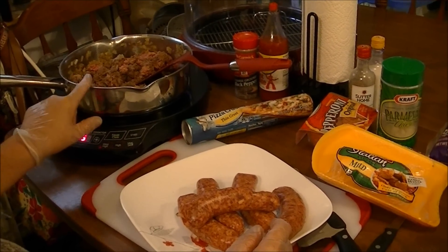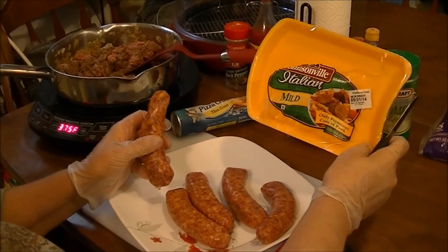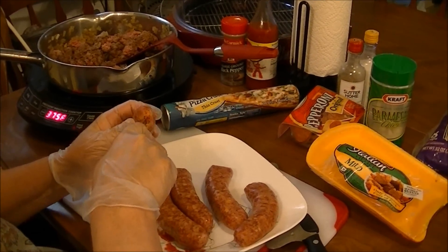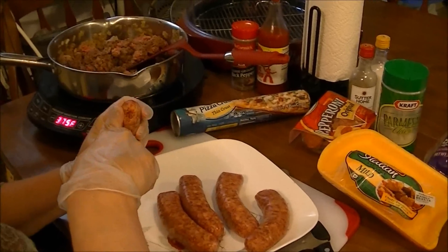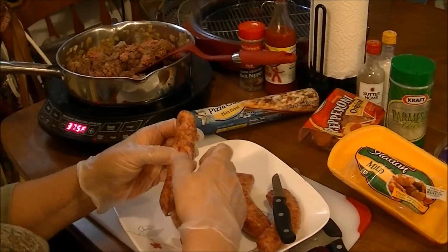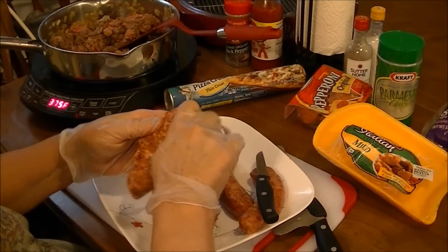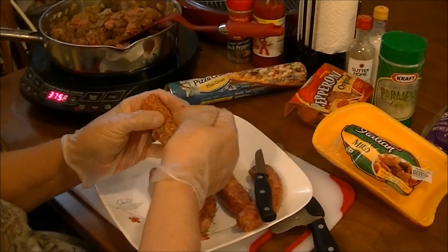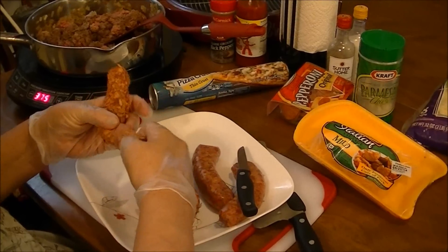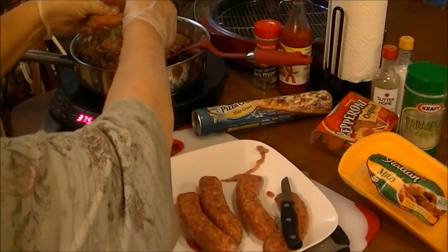I've already started cooking ground beef and onions. I'm using Johnsonville Italian mild sausage. What you do is take your knife, split down the middle, and make sure you take that layer of skin off — you don't want that. Then it's just like a roll of breakfast sausage; you just mash it up and put it in.